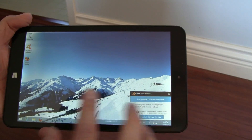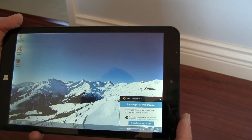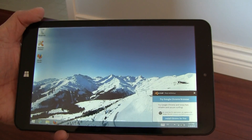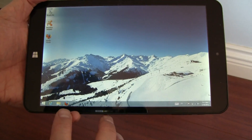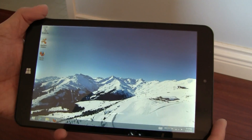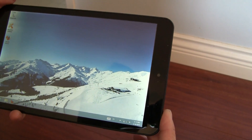You can pull up the desktop here. Since this is Windows 8.1, you can install any Windows apps, such as Google Chrome or Firefox — pretty much any Microsoft Windows application.